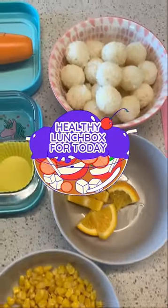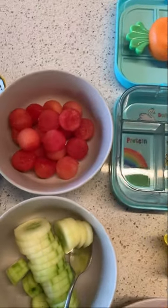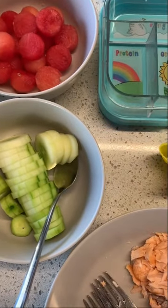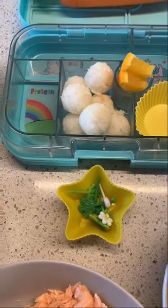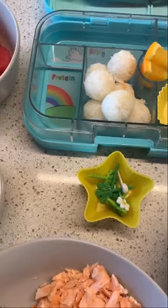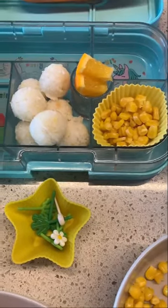Time for a new lunchbox! This is the second week of school for my daughter, and this is what I prepared for her. I made some garlic rice balls and then added a couple wedges of oranges because she likes oranges right now. It's also good to balance out the taste of the salmon, which is the main dish.